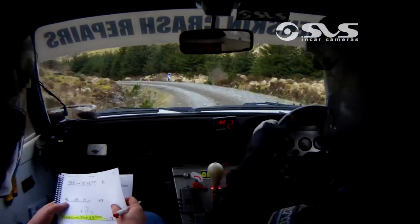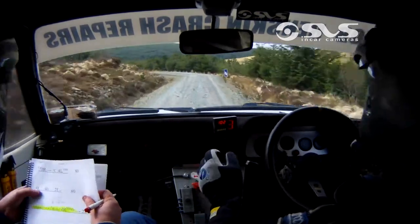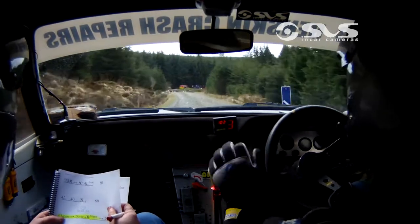80. 4 left. 4 left. 40. 4 left, 2 left over crest. 2 left over crest. 80. Chicane into the river. Remember it now.